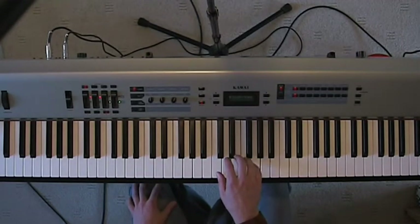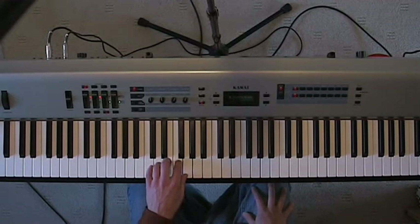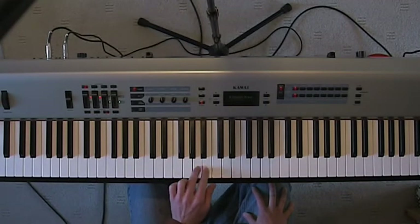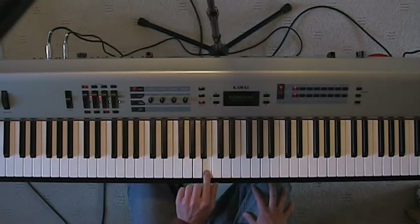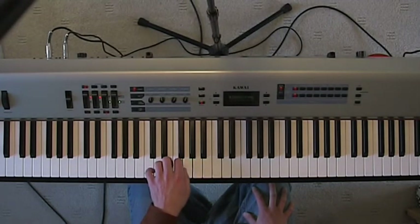So here we go. Now, in the left hand you've got 5, 4, 3, 2, 1, now put your 3rd finger over, 3, 2, 1. I'm just doing those fingers so you can see what I'm doing, but make sure you do have the curled fingers and wrist up.